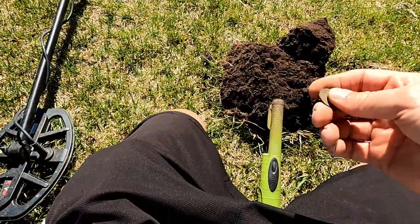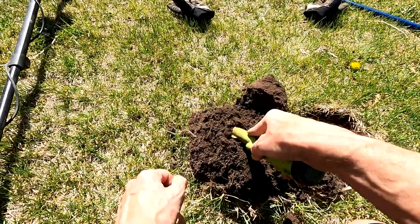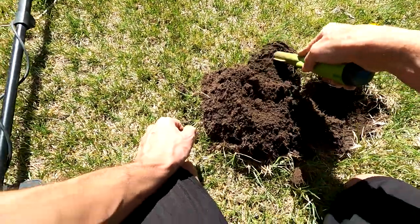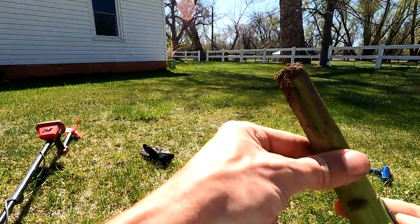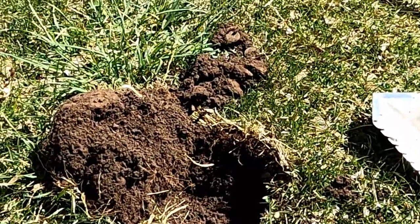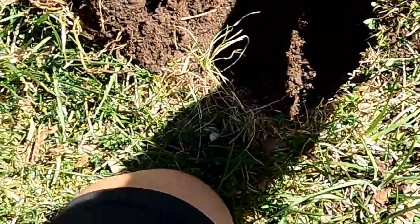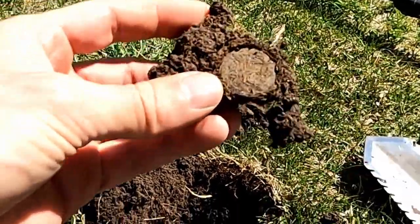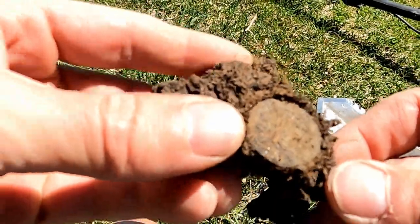I keep wanting to clean up one of these coins here, but we've got to keep checking the plug. Are we done? Is there more down there? I think that's it. Got another coin here. I want to show you the imprint first and see if we can guess what this is just by the imprint. That's too hard to tell. I can tell it's a quarter - the question is how old.